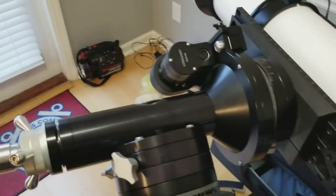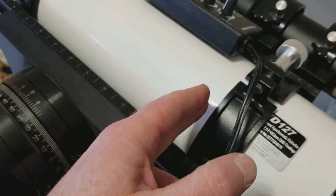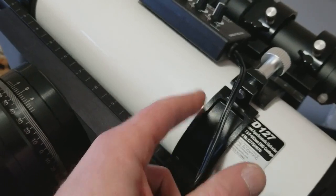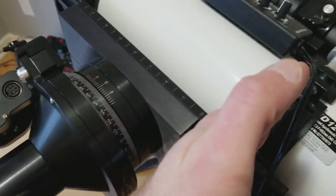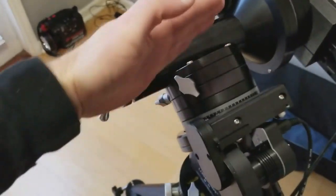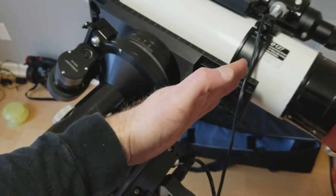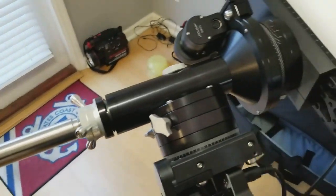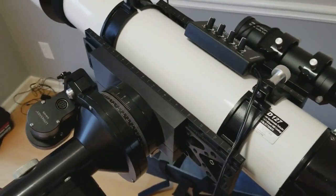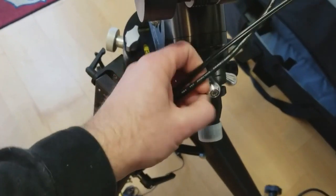If your DEC is balanced at that point, you should be able to balance your RA. If you don't balance DEC first and your point of balance is off to the back, you no longer have a center line going to the center of gravity. Your gravity is offset, so when you go to balance your counterbalance weight it's not going to be truly in balance. So balance your DEC first — release your clutches, lock down the RA, then balance your telescope.